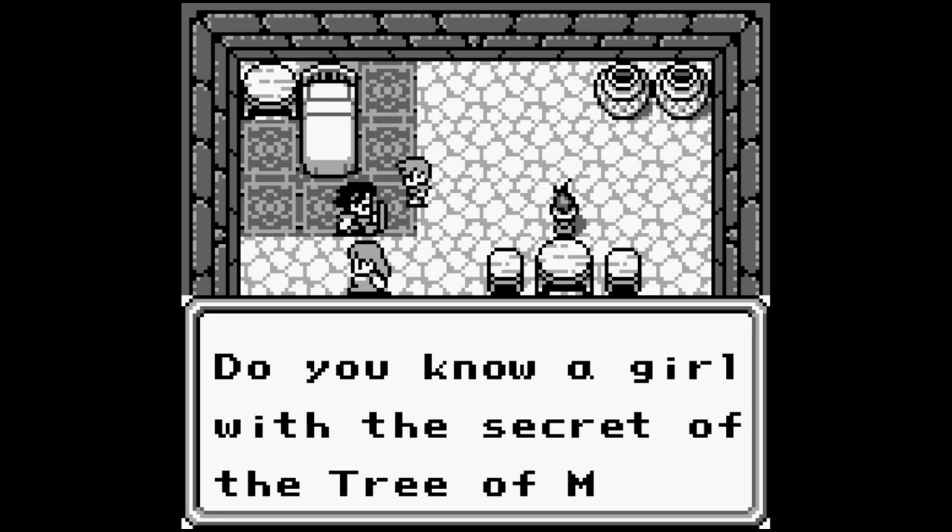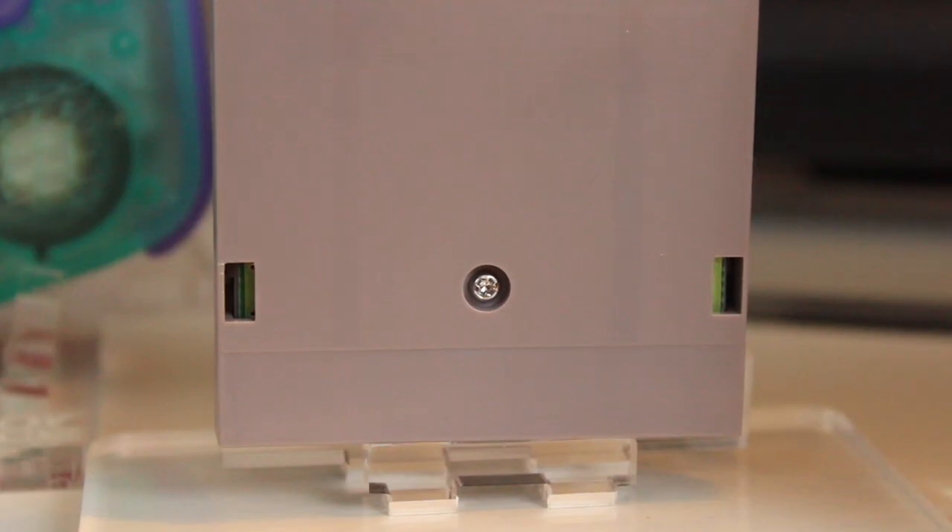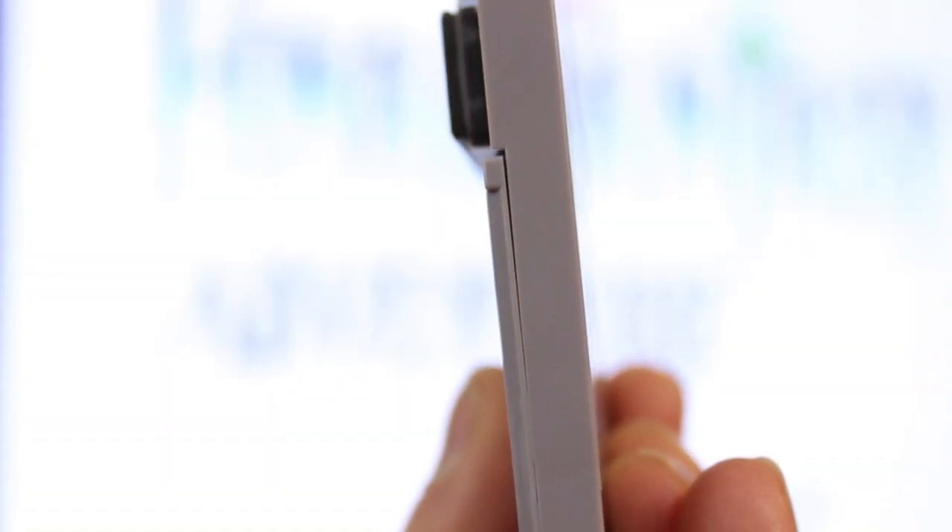So the only other differences are just minor variations in the shell. On the back side here, you can see the board through the plastic, and on the side you can kind of see a separation between the front and the back.